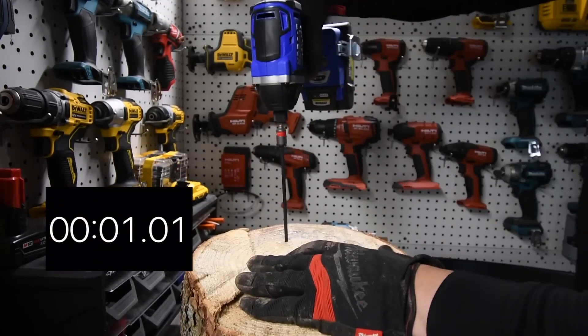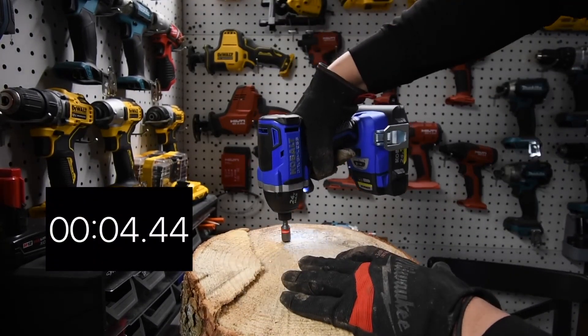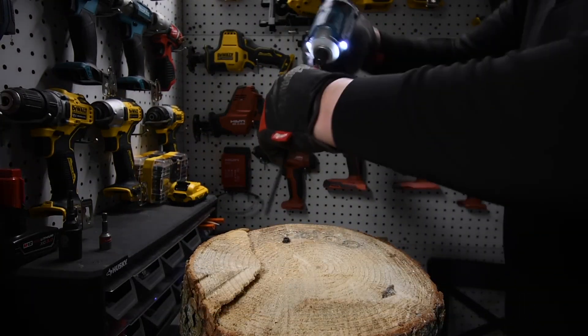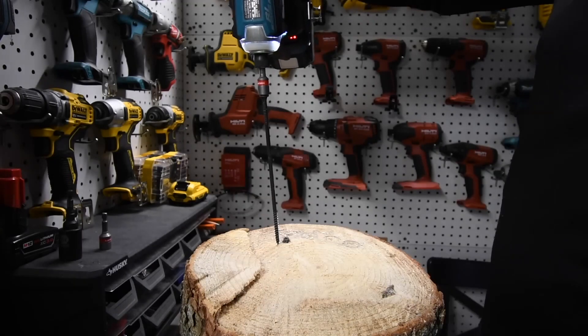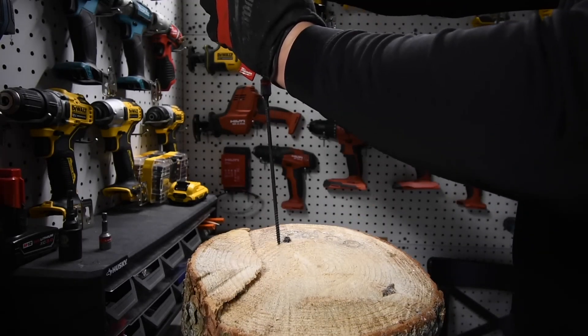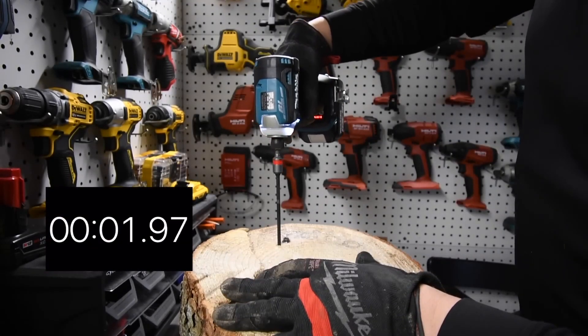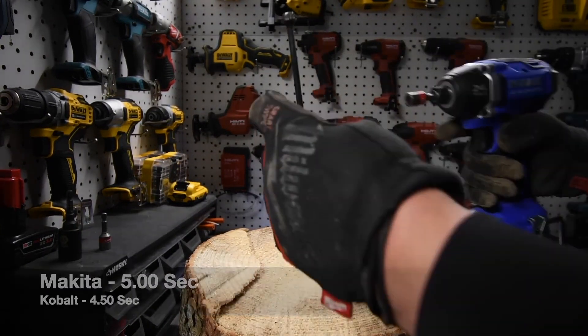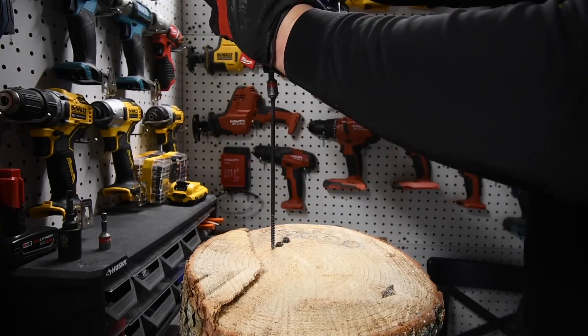However, it may not be the most convenient option as it lacks a quick insert feature, and its light is not as effective as others. Additionally, it is a relatively loud tool with an average decibel level of 96, making ear protection necessary. Overall, the Cobalt XTR Max 24V is a powerful and efficient tool for heavy-duty tasks.